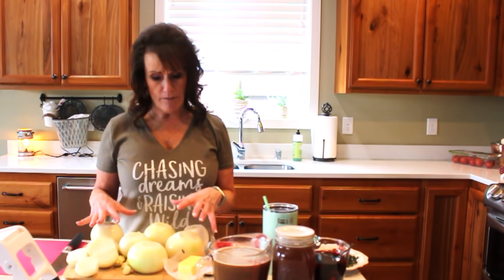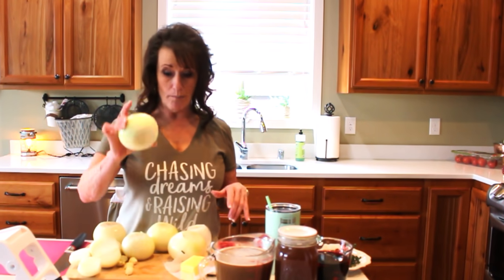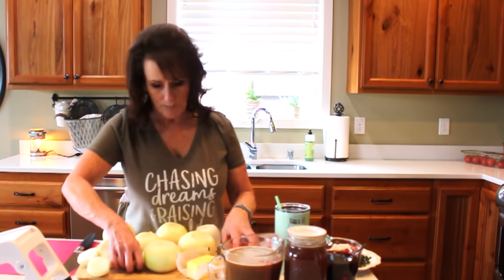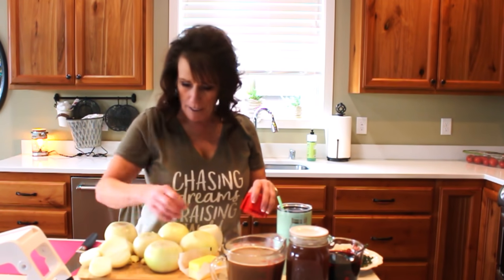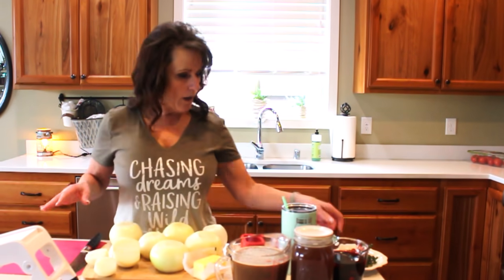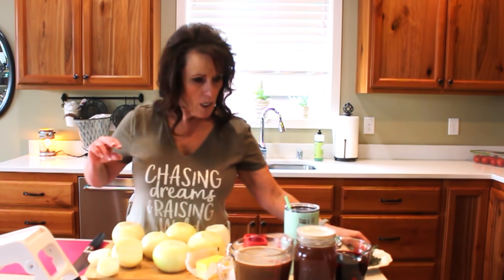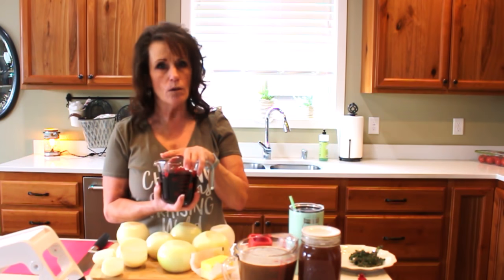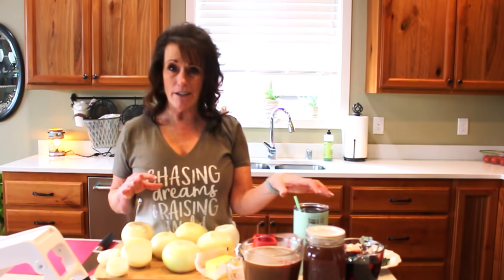Today we're making French onion soup, and this is my version. I've got a little over five pounds of onions — these are big onions. I've got one cube of butter, and four to five garlic cloves that I'm also going to slice up on the mini mandolin. I have some fresh thyme and bay leaves. I have two cups of a very nice, drinkable Cabernet Sauvignon — a delicious wine. Some people use sherry, and I've done that as well, but I like this version even better.